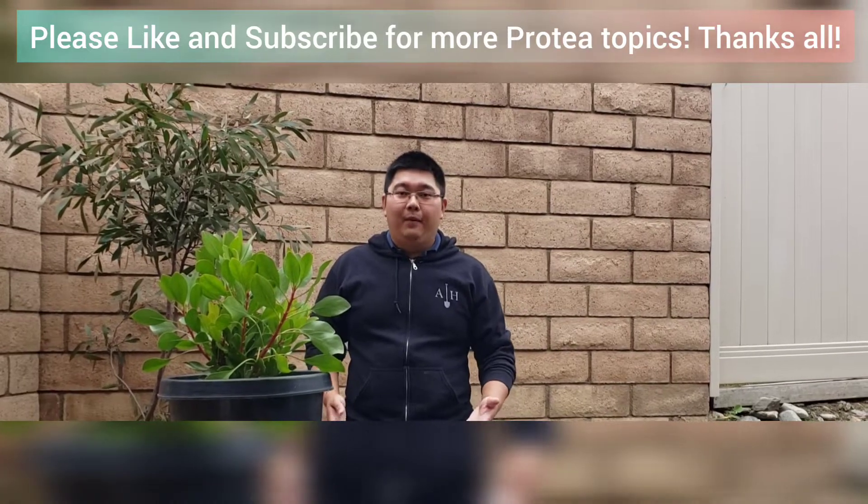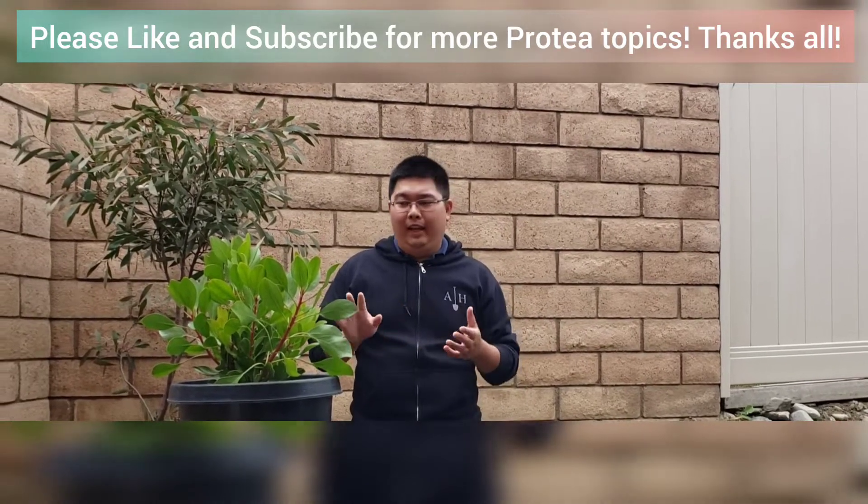Hi guys, it's Jason with AdHortis and today we're going to cover the topic of propagating proteas from cuttings.